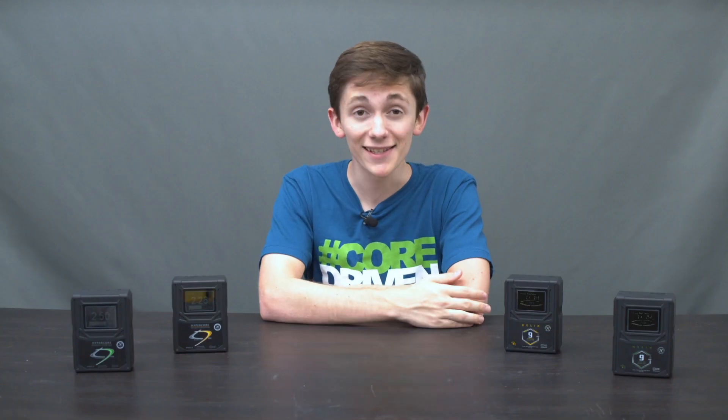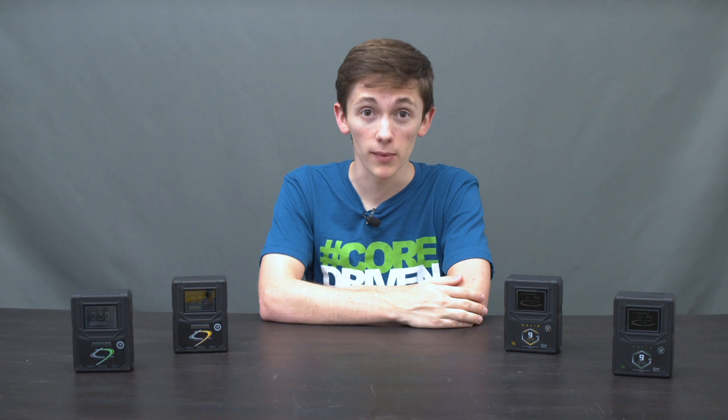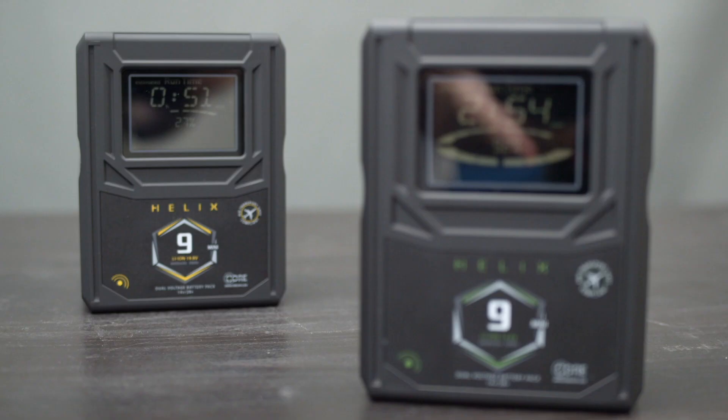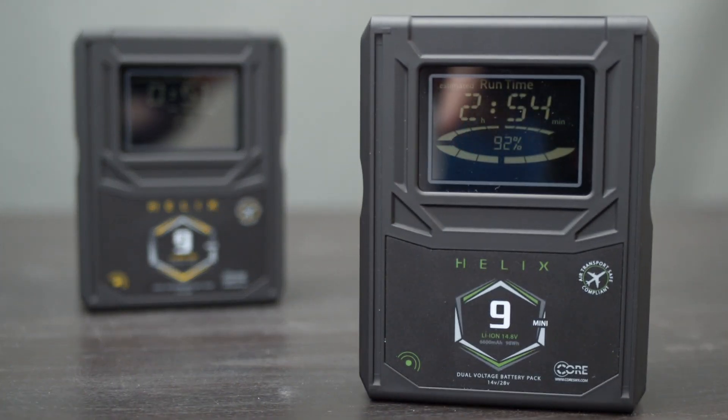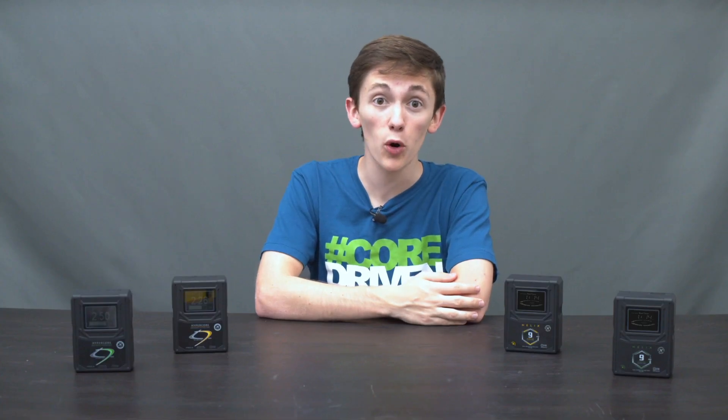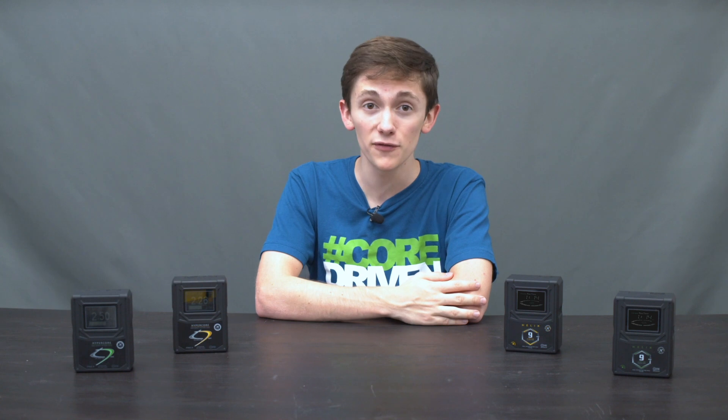The Helix line has taken the cinema industry by storm, and we're having a hard time keeping up with the demand at the moment. But rest assured, we'll catch up very soon. I'll discuss the differences between the Helix 9 and the HyperCore Mini, and why now might be a good time to invest in the Helix if you're considering buying new or more battery packs but don't need the high voltage feature just yet.